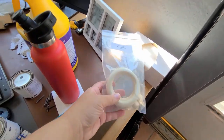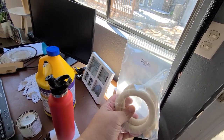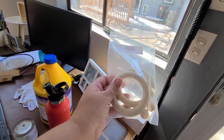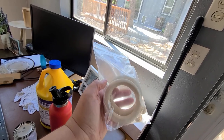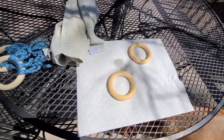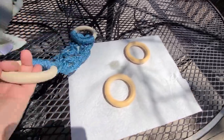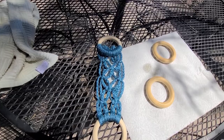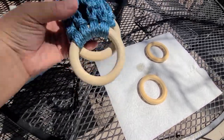I got these wooden rings on Etsy — I'll link the shop below. I got them to make a kitchen towel holder, and I got two sets, so four rings total. I'm going to put a little bit of liquid oil wax on them to seal them up. We need to let these dry for about 20 minutes and then wipe back the excess. This is the towel holder I was going to do a tutorial on — this cord I got at the thrift store for about two bucks, and it hangs over my oven handle.